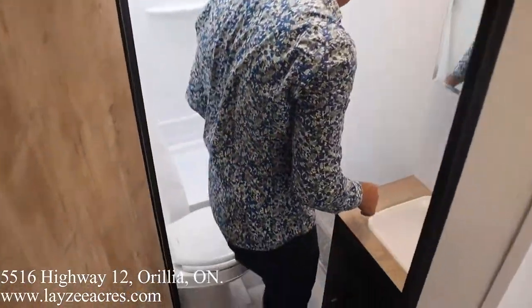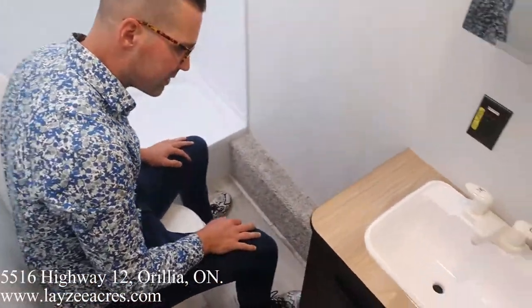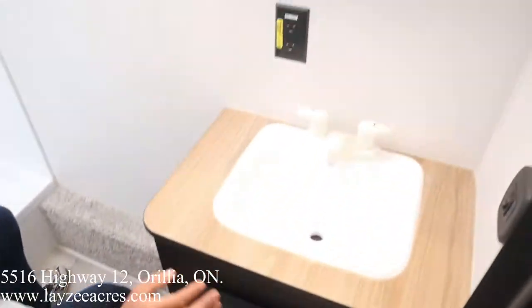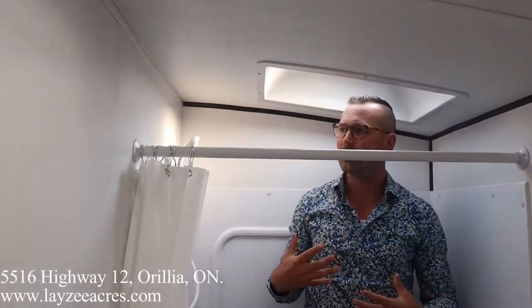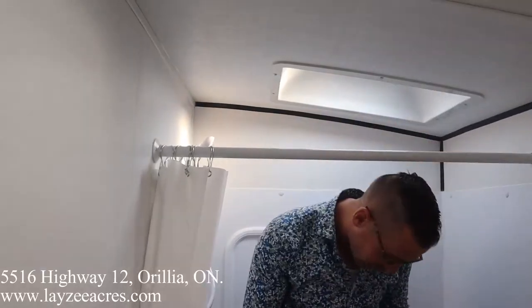Into our washroom — top of the squat check. Squat check checks out, the dump truck fits. There's a ring of storage right through there, plastic sink, medicine cabinet. Up into the shower — I'm six feet tall and I can shower here easy peasy. The curtain bar feels a little low, but that's okay — I can get used to that.